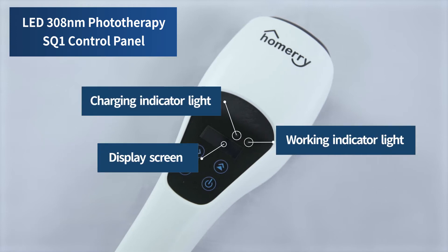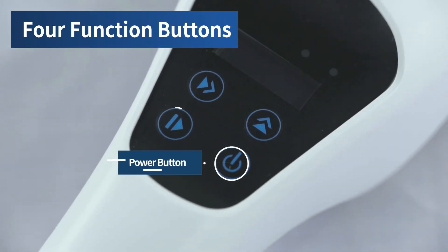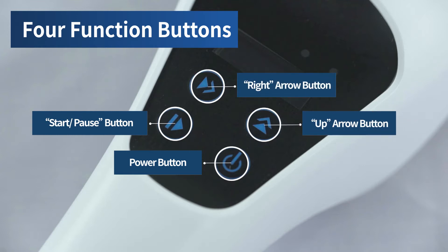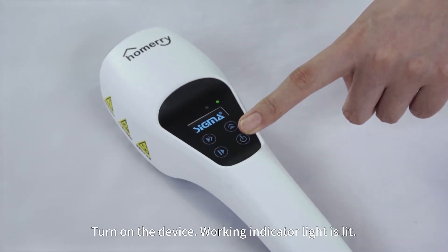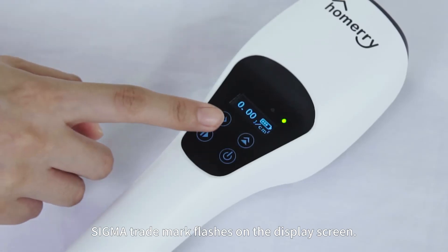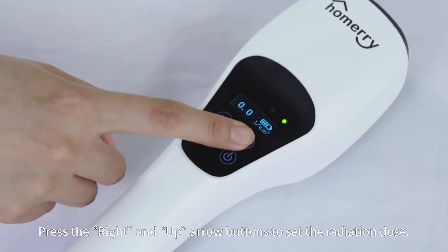The device includes a Display Screen and four function buttons: Power Button, Start/Pause Button, Right Arrow Button, and Up Arrow Button. The Right and Up Arrow Buttons are used to set the radiation dose. Turn on the device and the Working Indicator Light is lit; the Sigma trademark flashes on the display screen. Press the Right and Up Arrow buttons to set the radiation dose.